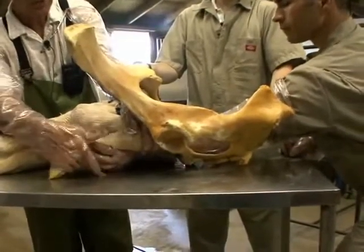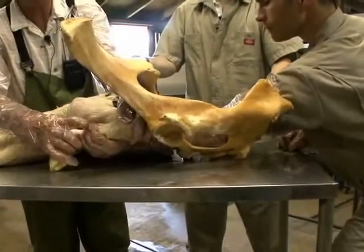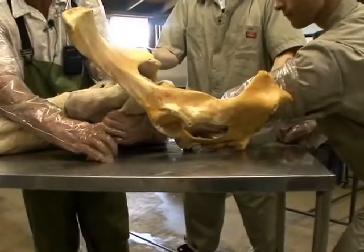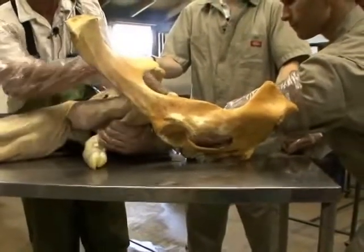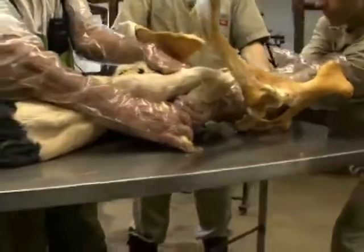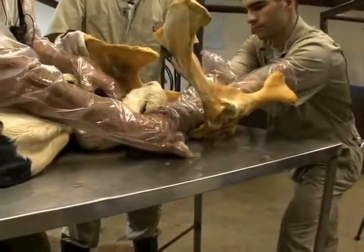Once we grab that metatarsal bone, we'll put our fingers over it and thumb. Then once we get in that position, we'll pull back on that calf gently and slowly. At the same time, we're going to have to repel the calf's hind end — so you're going to take your other arm, slide it into the birth canal, and repel this calf back into the uterus, giving us a little bit more room to work.